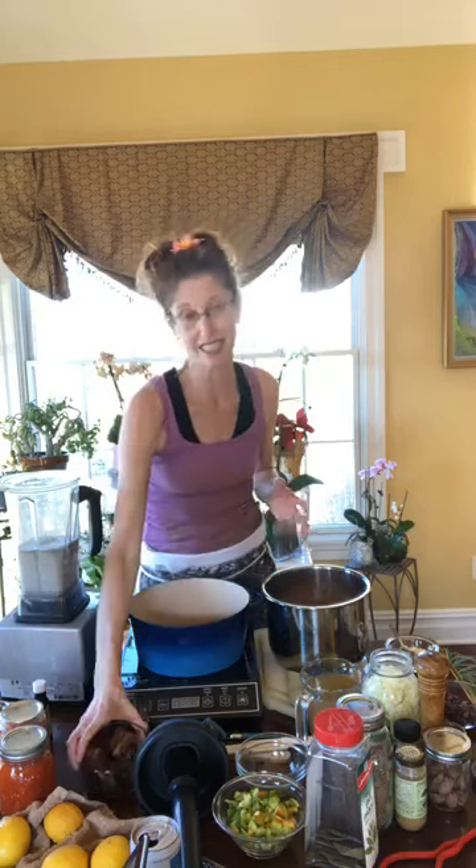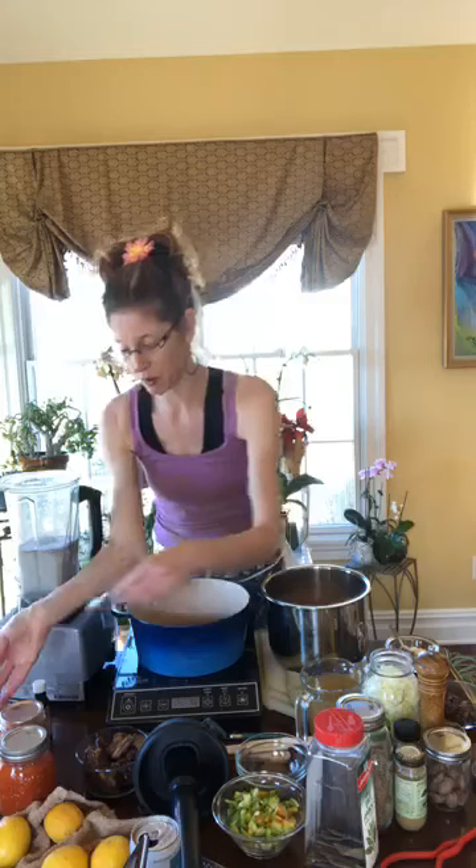I'm going to use dates as my sweetener. I soaked them ahead of time so they blend up really well. Anytime I use a dried fruit, I soak it so it gets big and plump. One important thing: dates have a pit that is really hard and would not be kind to your blender. Before soaking, I squeeze the date, open it up, and the pit comes right out.